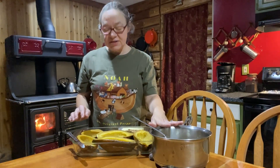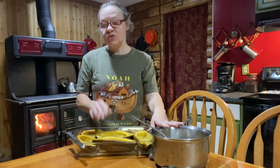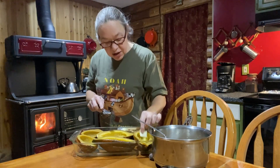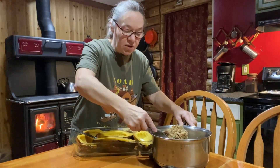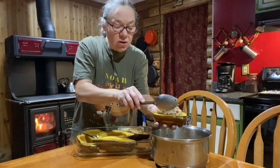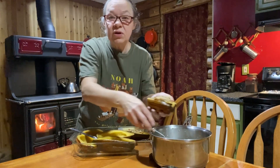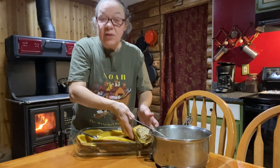Now that the stuffing is done, we're going to put some in each of the squash halves. But first, I'm going to place just a little slice of butter into the bottom of each squash. Once the butter is in, we fill up the cavity of each half with the stuffing, get them all into the pan, and we'll be ready for the next step.